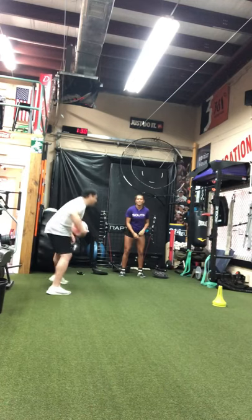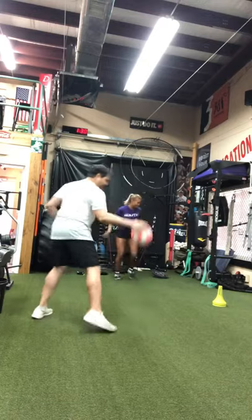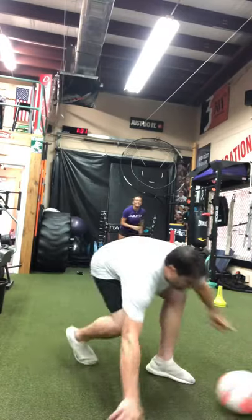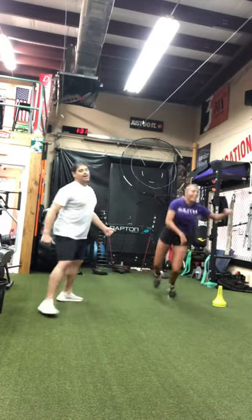Alright, here we go. Use the ground. Good. There you go. One more. Ready? There it is.